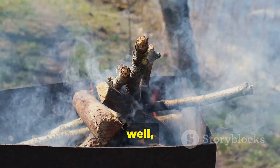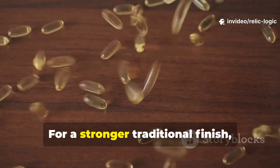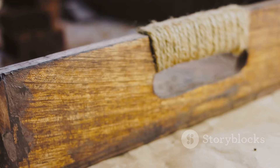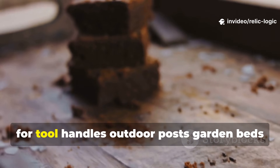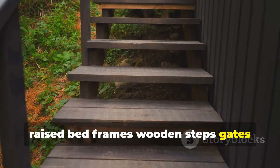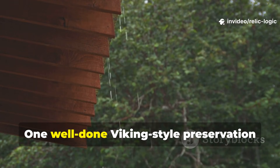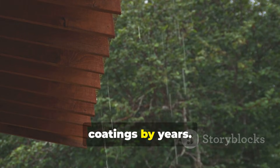Brush it on generously and let the heat pull it inward. For a stronger traditional finish, you can mix in a small amount of fish oil. This treatment works exceptionally well for tool handles, outdoor posts, garden bed frames, wooden steps, gates, chicken coop framing and anything that needs to withstand rain. One well-done Viking-style preservation treatment can outlast modern outdoor wood coatings by years.